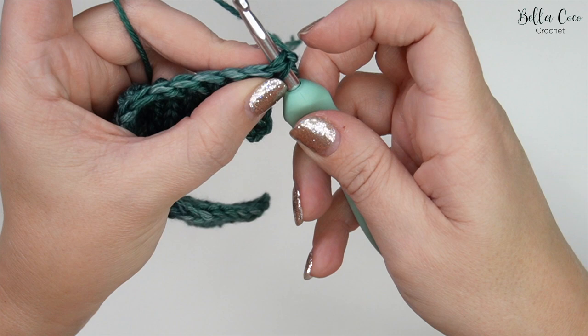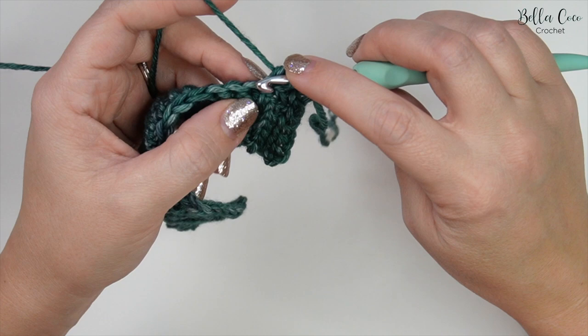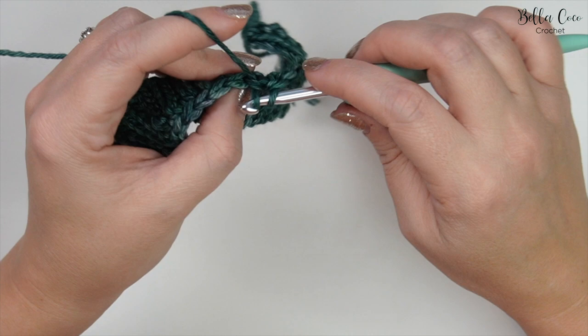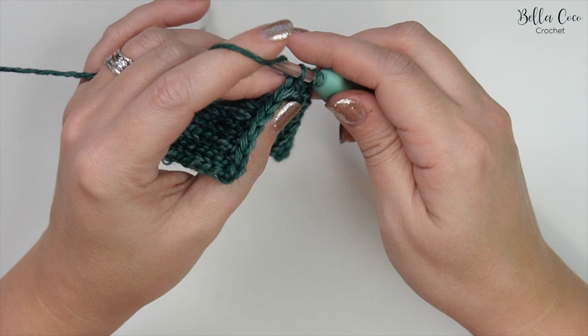Yarn over, pull through, two loops on the hook, yarn over, pull through two — that's one. Into the next stitch — two, three, four and five — then go ahead and work one double crochet in each stitch all the way across. I would highly recommend that you count your stitches as you work, because with double crochets it is quite easy, especially if you're a beginner, to lose that last stitch at the end of your row.